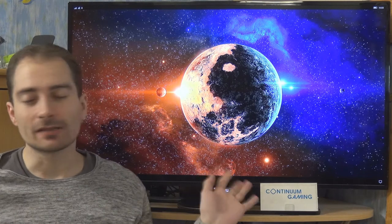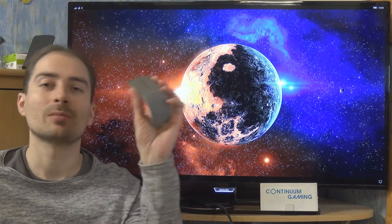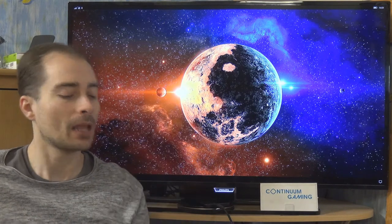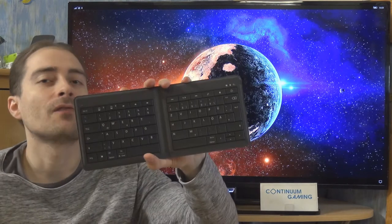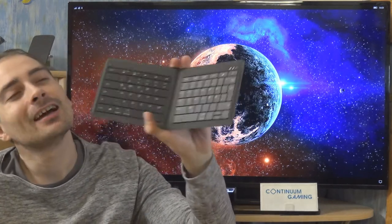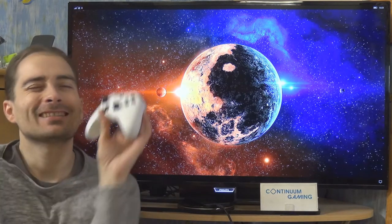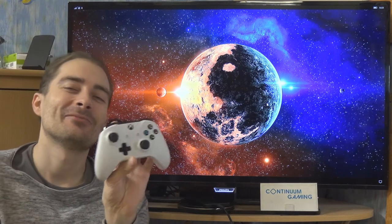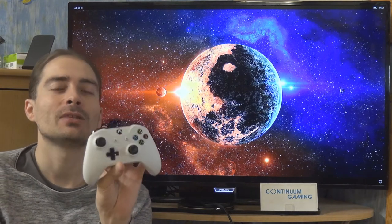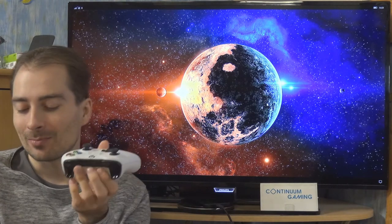My name is Gerald and as always I've got a couple of different input devices with me — the Arc Mouse for mouse input, the keyboard of course, and the Foldable keyboard which will be used for keyboard input.